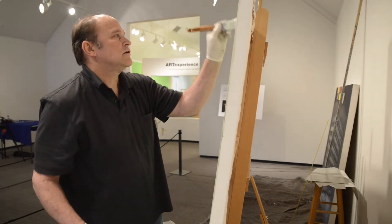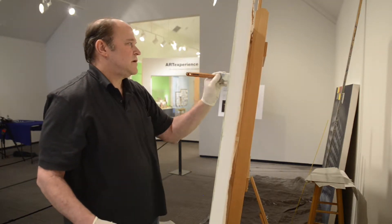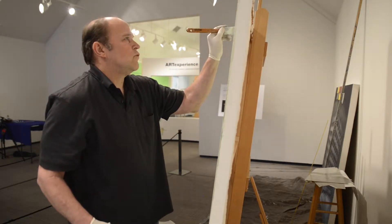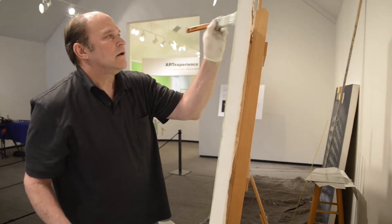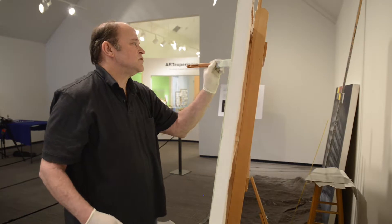This is the second installment of painting, and I'm going to try and talk while I'm painting. I'm not always too good at that, so if there are blank spots, it's just me painting.